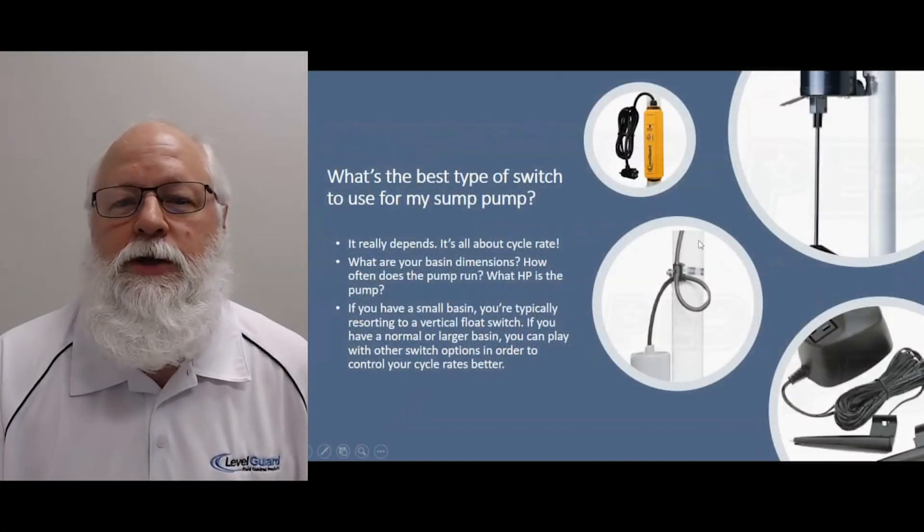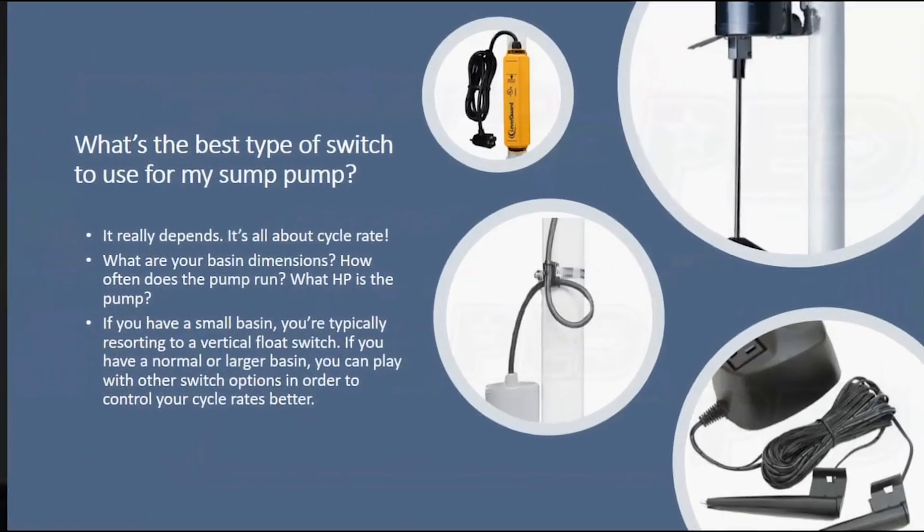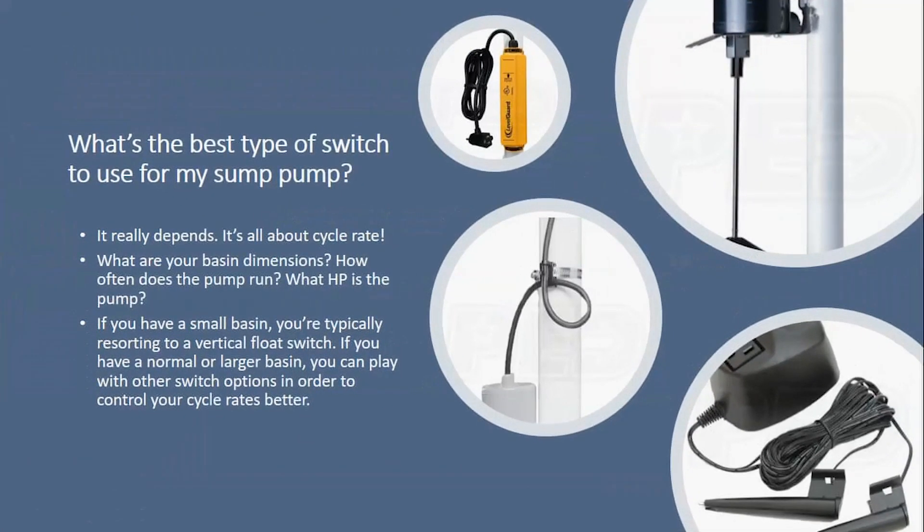This is Jim with Sump Pumps Director, product expert. I want to talk to you today a little bit about switches for sump pumps and tell you what's the best switch to go with.